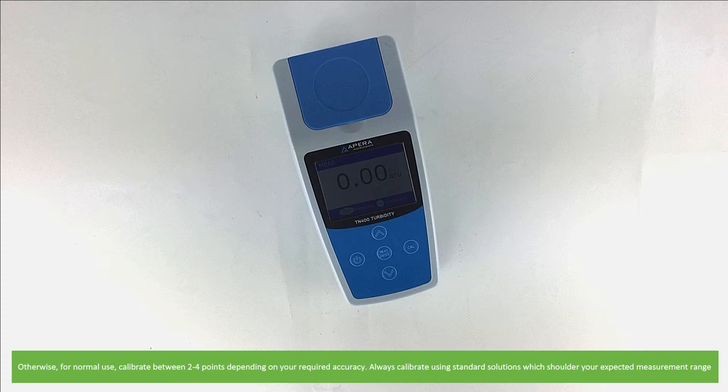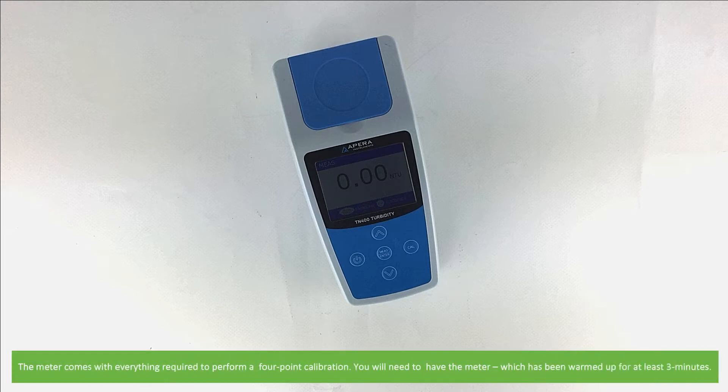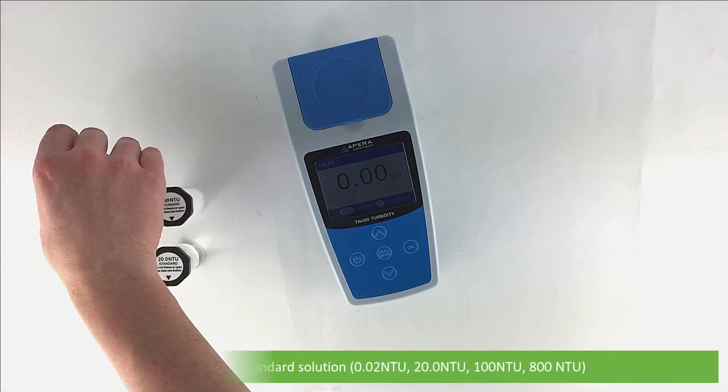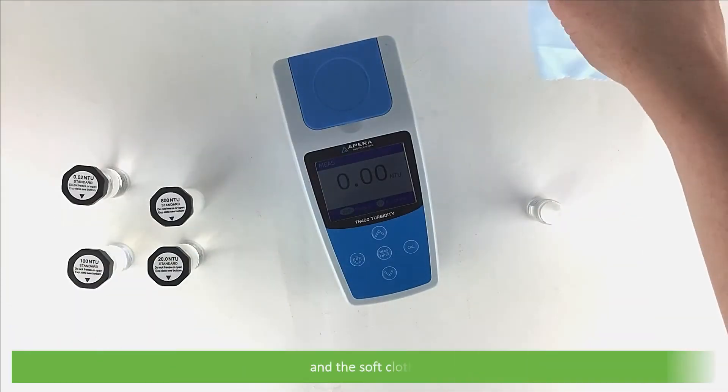Always calibrate using standard solutions which shoulder your expected measurement range. The meter comes with everything required to perform a 4 point calibration. You will need the meter warmed up for at least 3 minutes, the 4 vials of standard solution — these are 0.2, 20, 100, and 800 NTU — silicon oil, and a soft cloth.